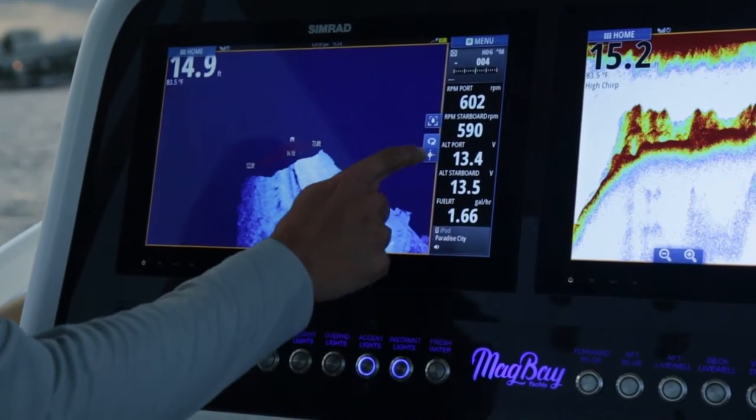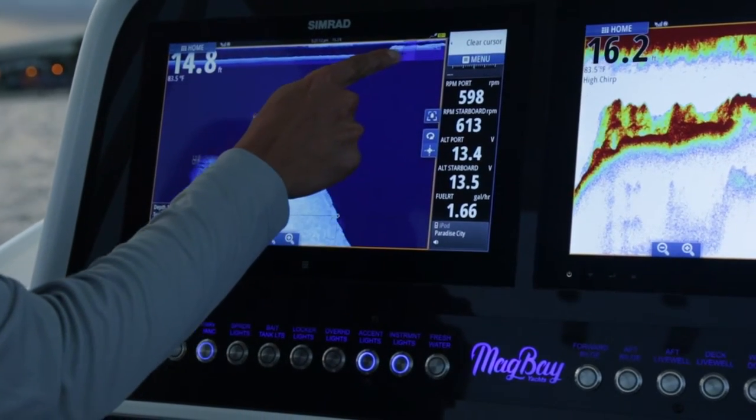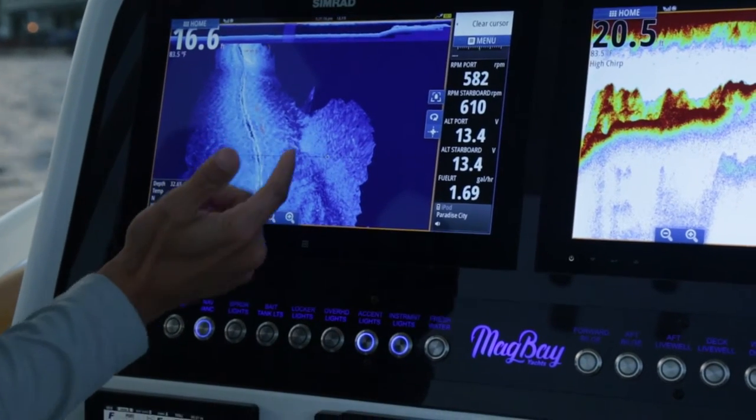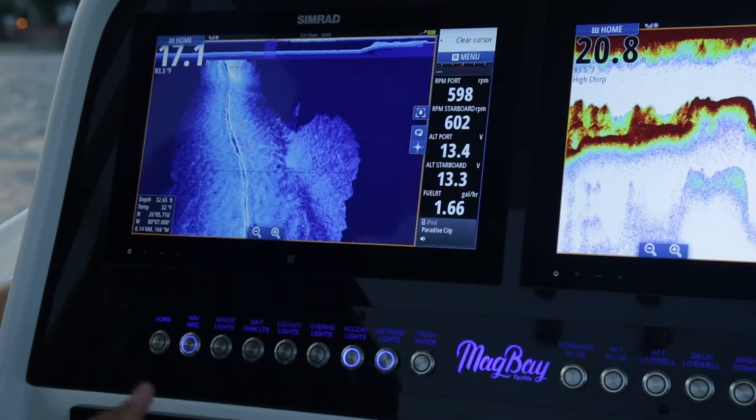It's real easy. You go to your cursor mode, now you can move around on the 3D, or you can use the trackback bar and rewind back quickly to find the spot you want to fish. Anywhere you touch on the screen, it tells you the depth of that spot along with the GPS coordinates.